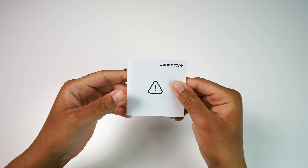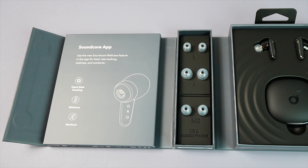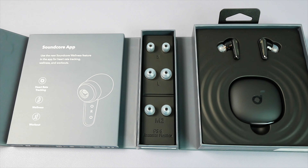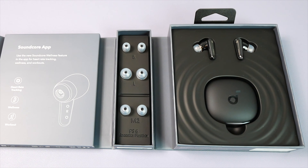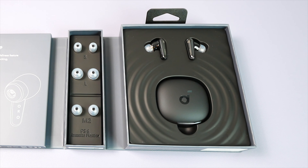As for what you'll get inside of the box, they'll come with your user manual and other documentation, multiple sets of cloud comfort ear tips which are really comfortable, a USB Type-C cable for charging, and of course you'll get your earbuds along with the case.